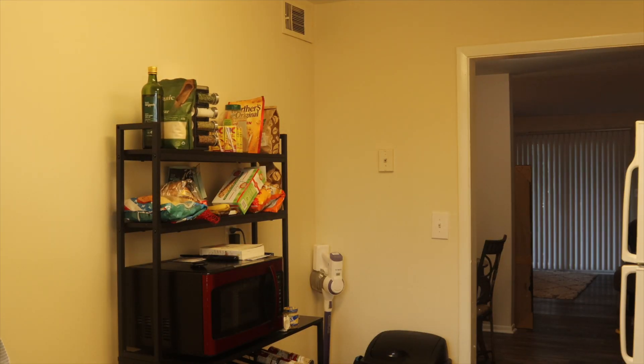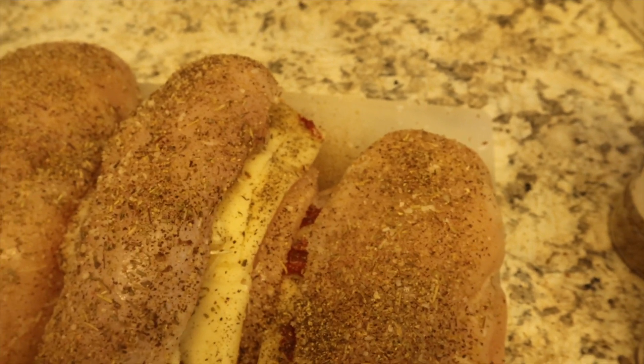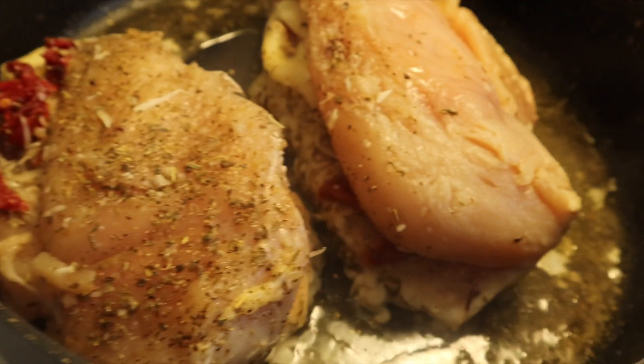One thing about me, my food is going to be seasoned, okay? I gotta make some dinner. I just want y'all to see this. And then I still have this cooking. Shalom y'all, welcome back to my channel.